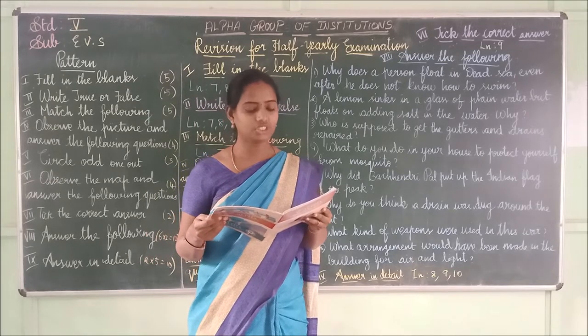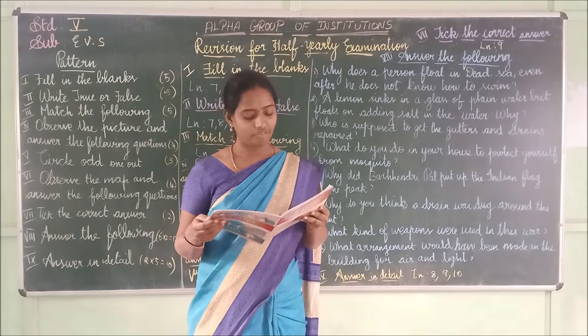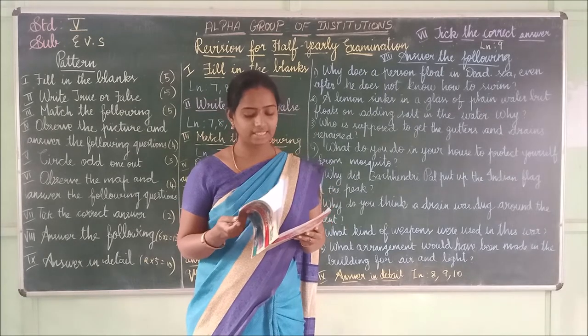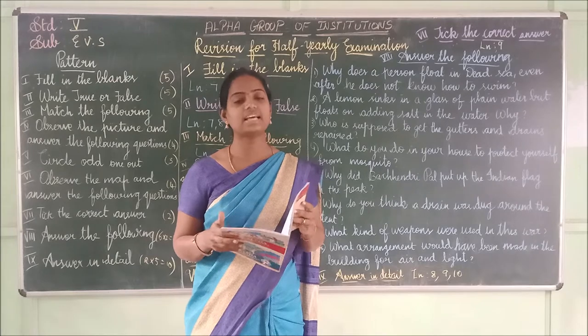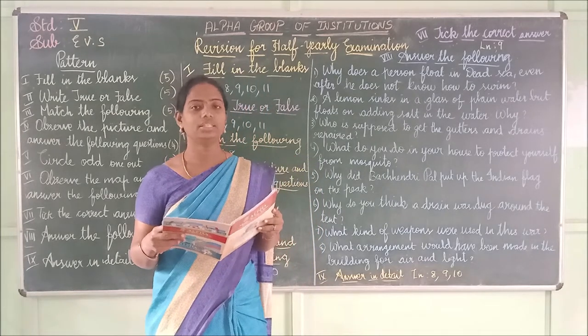Fourth one: Gandhiji with several other people went on the _____ from Ahmedabad to Dandi. The answer is 'Yatra.' Y-A-T-R-A — Yatra.